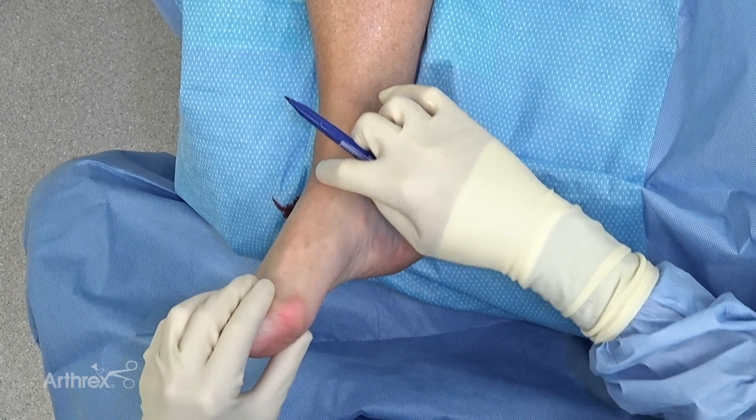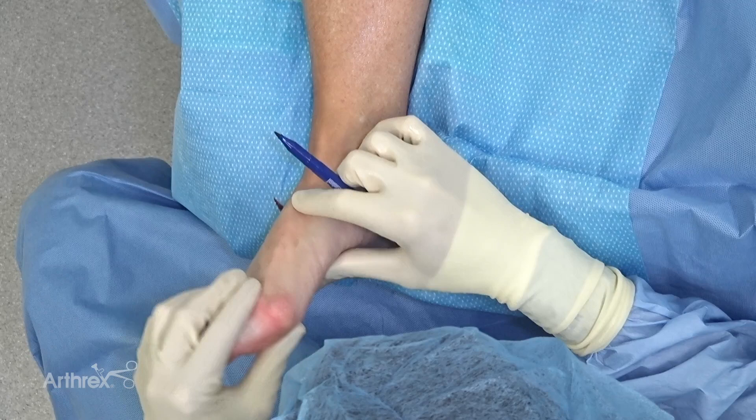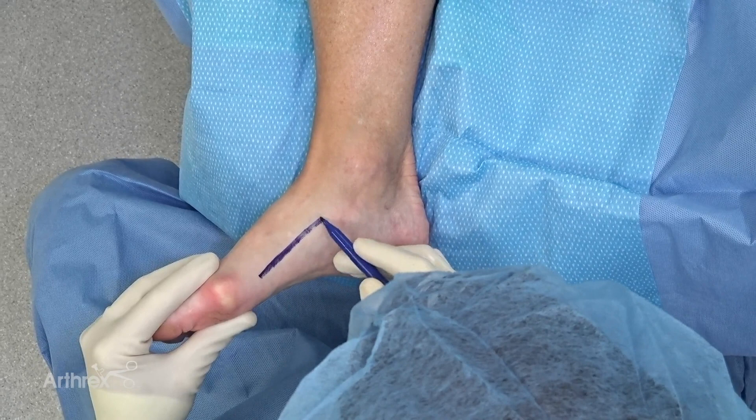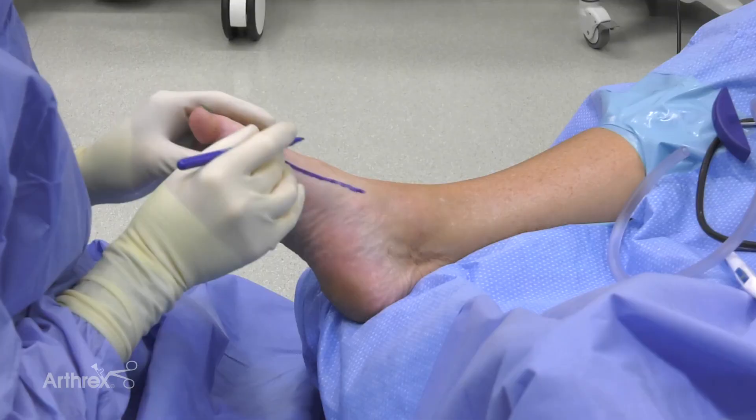For someone like this, I like to start by looking at the tibialis anterior, following the course down, finding the first TMT joint, and there's a nice junction between the dorsal skin and the plantar skin. So I typically come right along this area. Gives me great access to the plantar side. This area hides an incision really well and typically heals great.